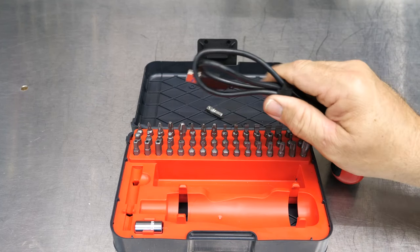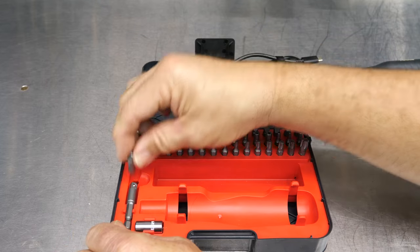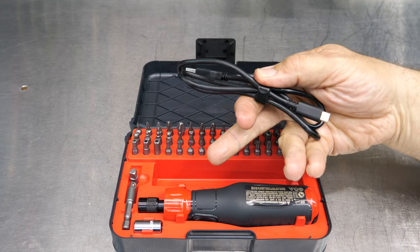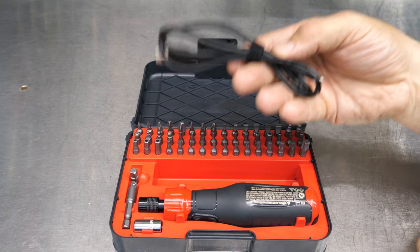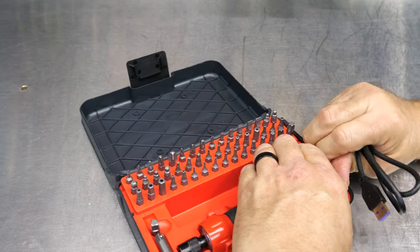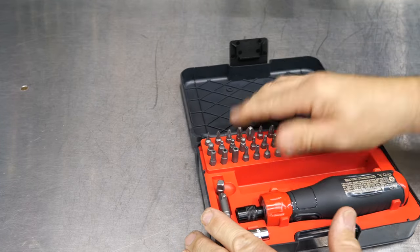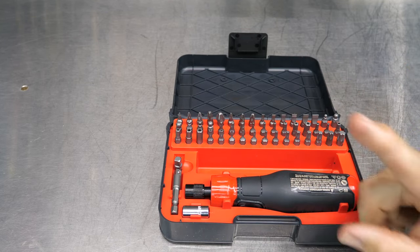There are a couple of things I would add to this kit. There's not a lot of room with everything already in place, but here's the trick: if you don't need the charging cord in the kit, or want to store it elsewhere, the insert actually comes out with a little effort. You can tuck that USB cord underneath the tray, and now you have all this open area to work with.